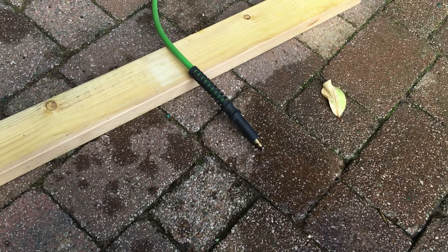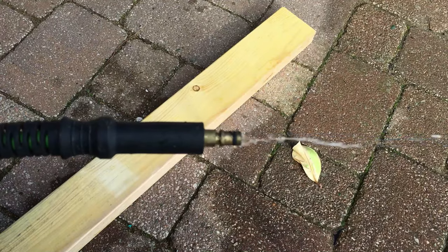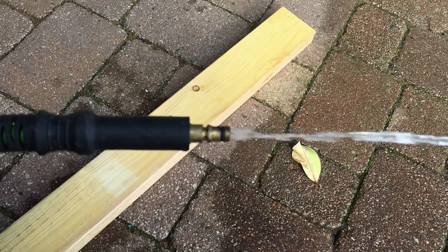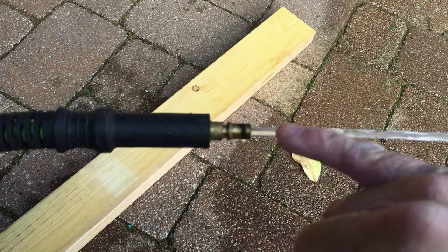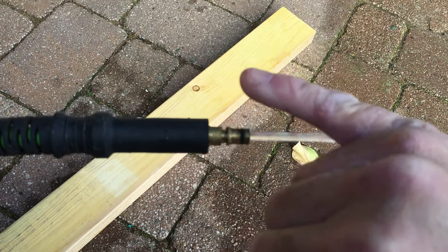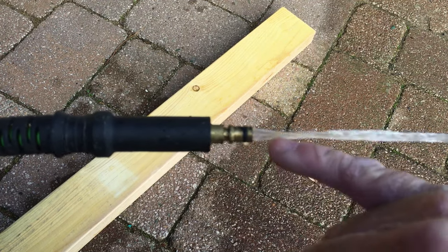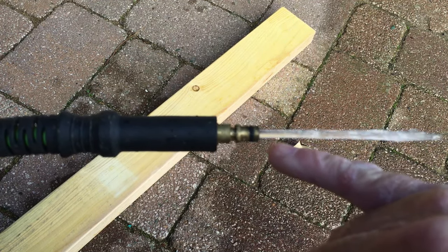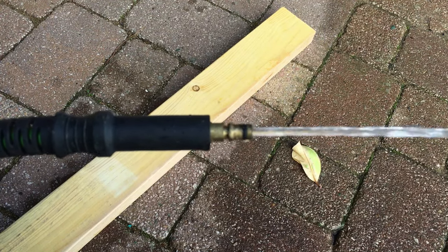Next, turn your water back on at the wall. You can see the water spluttering — that's air in the system. This is what causes the problem, especially if the machine's been left over winter. Leave it for a good five to ten minutes, just let the water flow, then I'll show you what to do next.